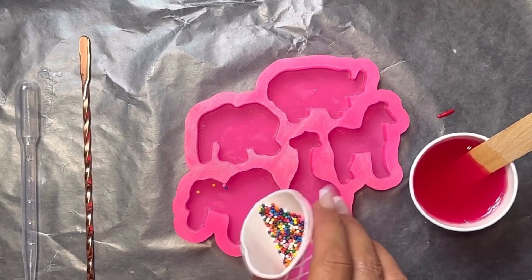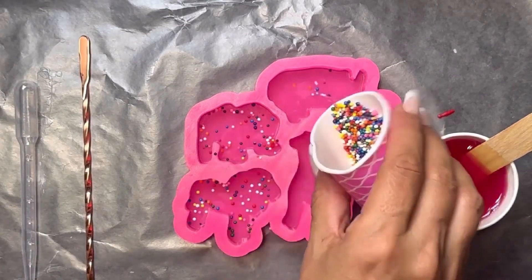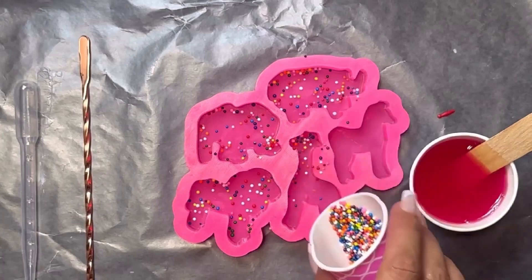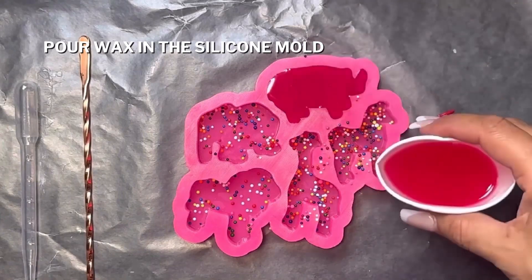While it's setting, I'll take my rainbow nonpareils and sprinkle them inside each animal mold. Just a quick tip — make sure your table is level when you're sprinkling the rainbow nonpareils.